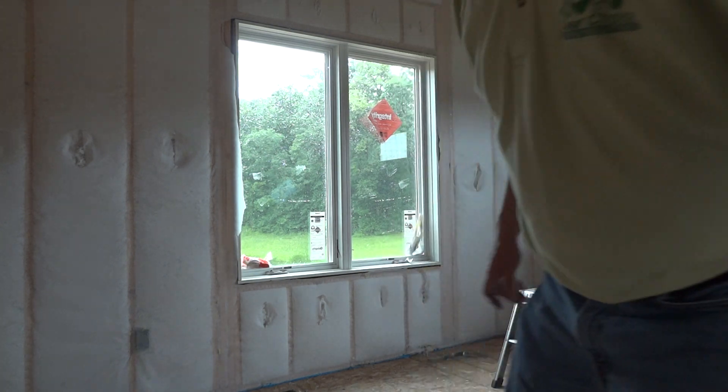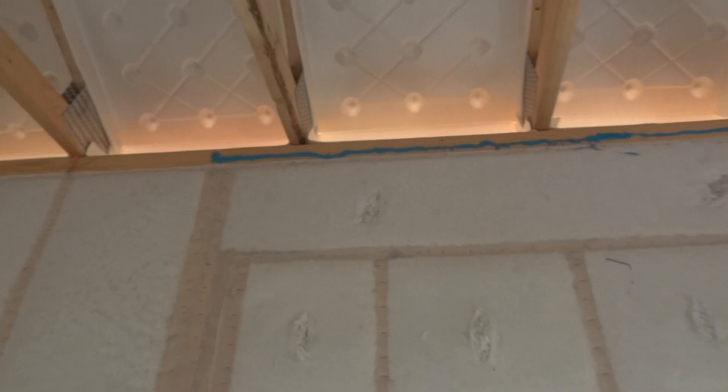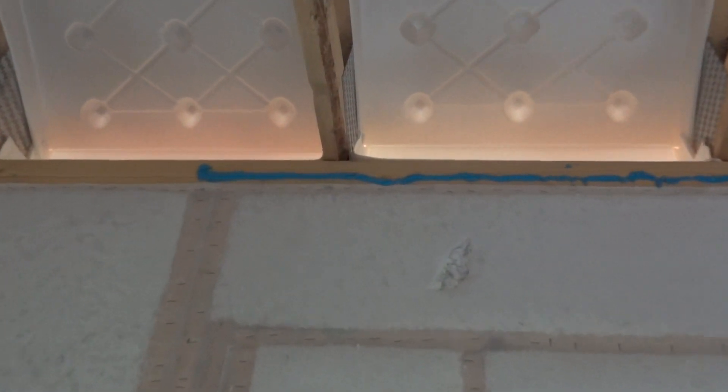I'll bring the camera up a little closer so you can see what we've done here. You can see basically what this gives us — and this is kind of a quick job just to show the camera how we do it — but it basically allows us to seal up that top plate as well as form that gasket all the way across the top there. So again, that drywall is going to fit right up against that.